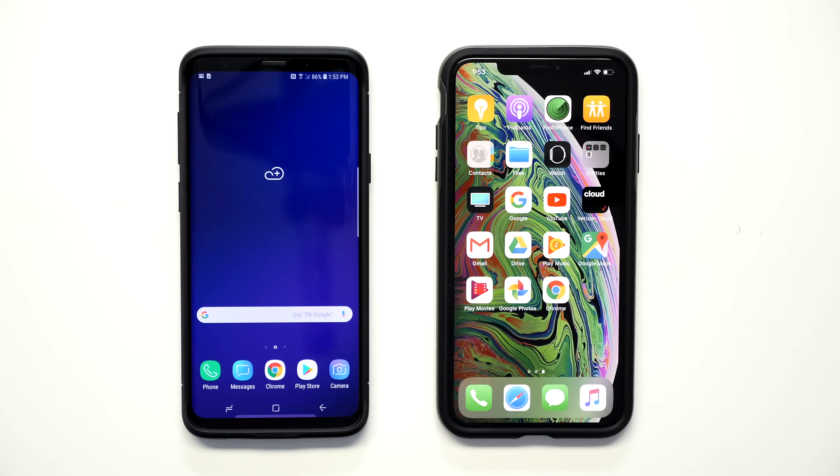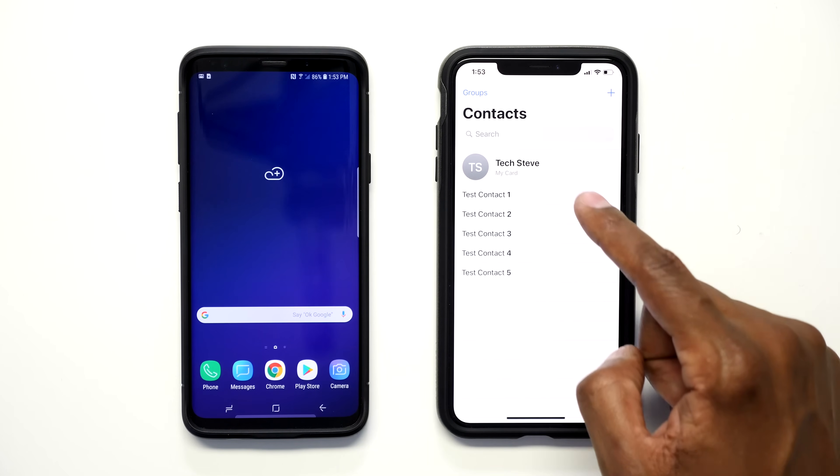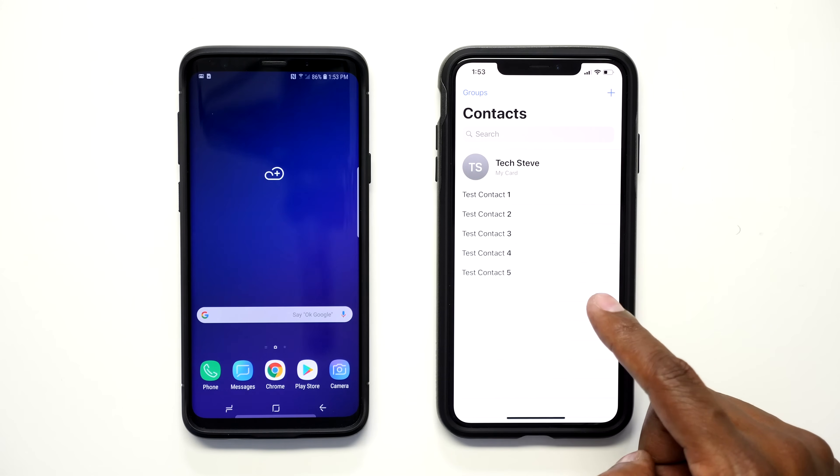If you don't see an application that loaded from your Android device on your iPhone, you can always go to the App Store and download it on your own. Now let's do a check of some of the different settings, starting with your contacts. The contacts that transferred will be the ones located on your Gmail account — so that's the list of contacts I created for the Gmail account.